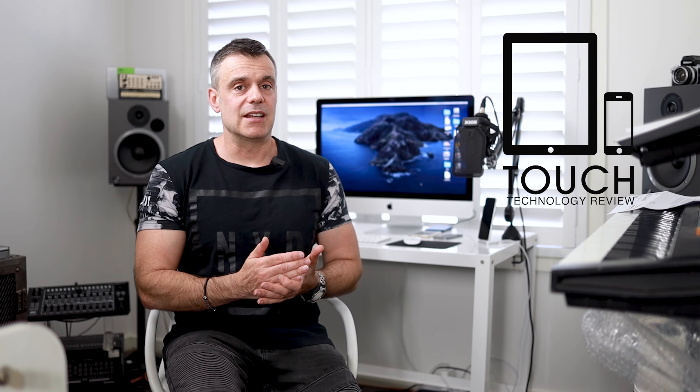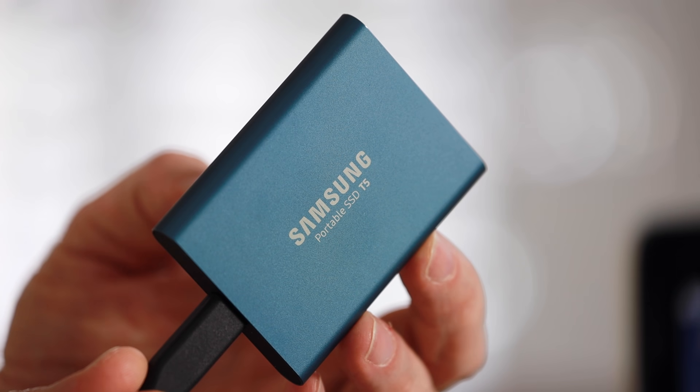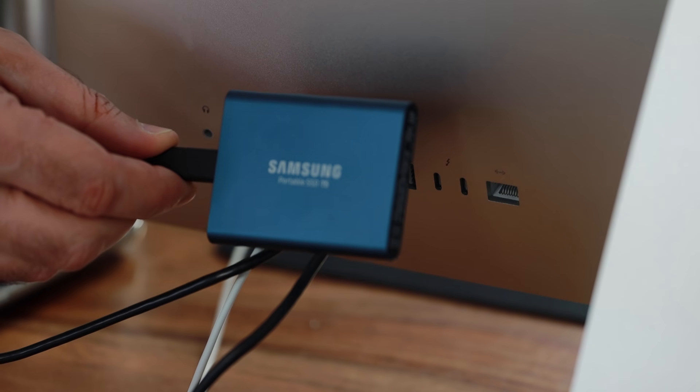If you can afford it I would always suggest going for SSD storage, but if you can't, the 2 terabyte Fusion doesn't really slow you down in any significant way. The lag only happens here and there and is really infrequent — it depends on the size of your project. If you've got multiple layers of video on the timeline you notice it more, and if you're adding lots of effects it starts to kick in, but it's still quite usable. I experimented with adding an external Samsung T5 drive and compared working on the same project on the internal Fusion Drive versus on the Samsung drive — I couldn't notice any difference.